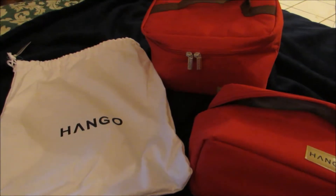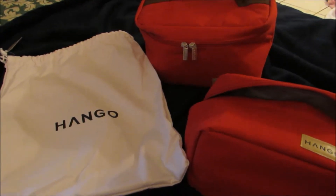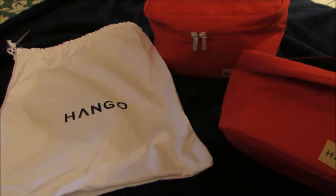Hello, my name is Pamela Marks, and I'm here from MarksShowMe.com to tell you about this product from Hango. This is their two-piece thermal lunch box set.